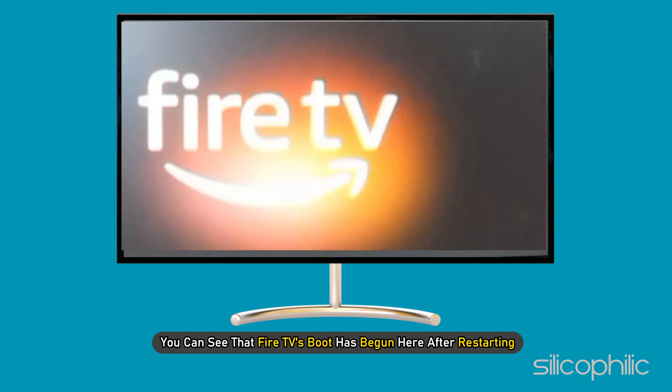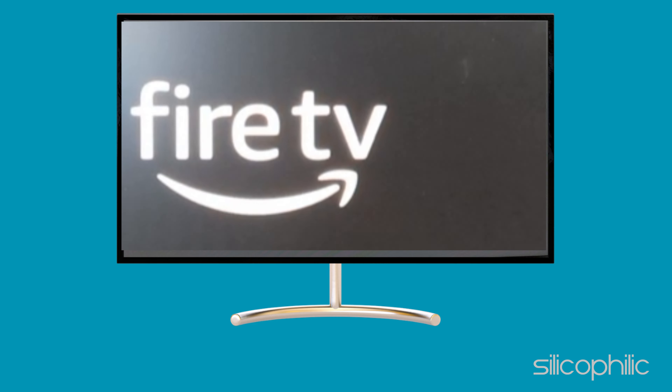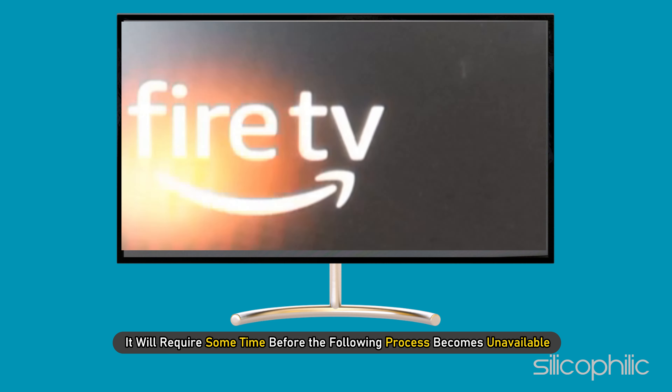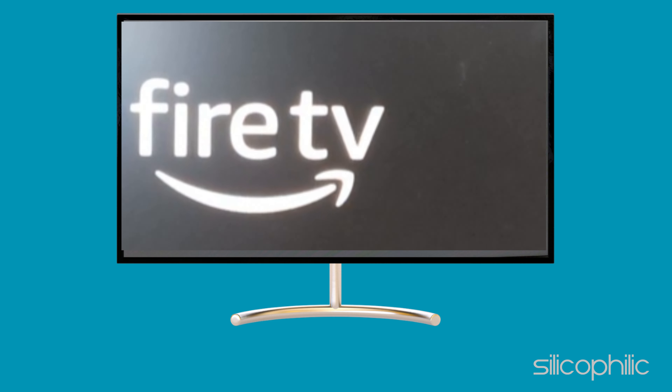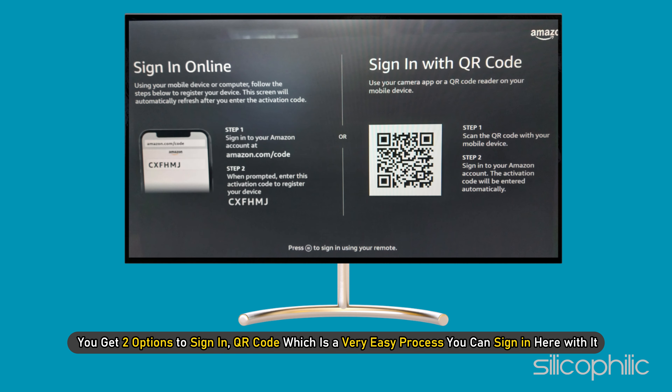Fire TV Stick restarts itself automatically after installation. You can see that Fire TV's boot has begun after restarting. After finishing the update, you will get an option to set up your account — sign in from an Amazon account, or make a new one. You get two options to sign in: QR code, which is a very easy process.